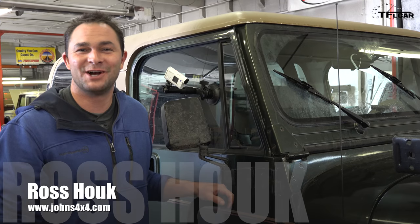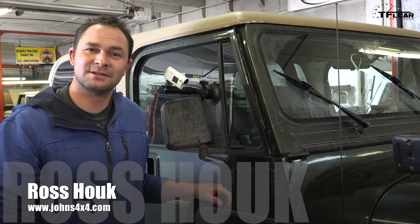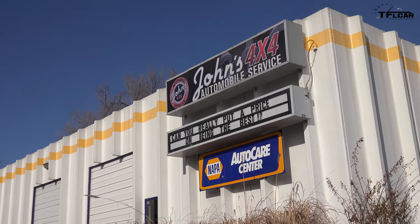I'm Ross Houck at John's 4x4 Center in Boulder, here today with you to look at installing a light bar on this Jeep Wrangler YJ.